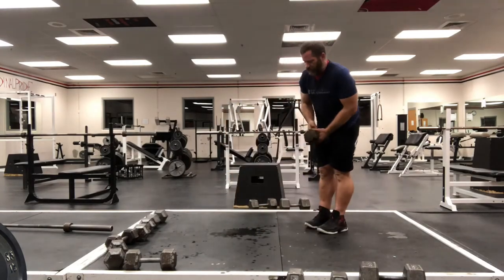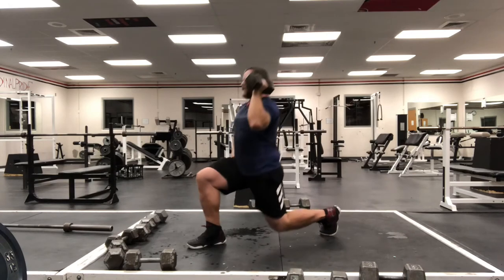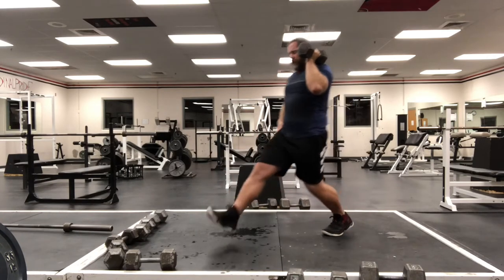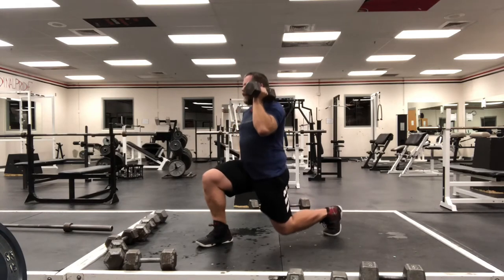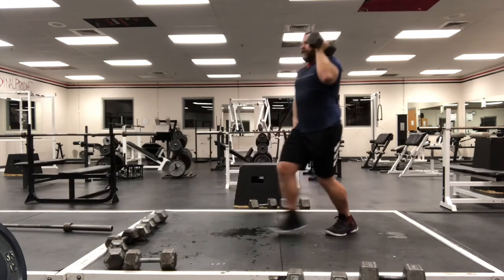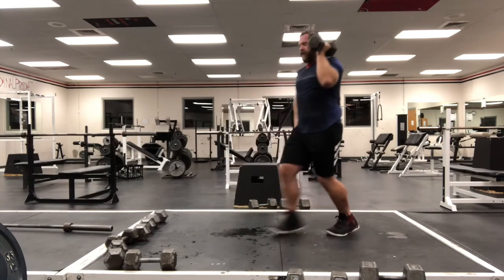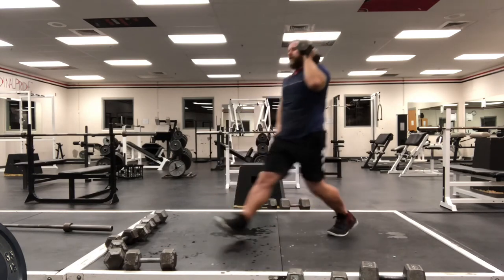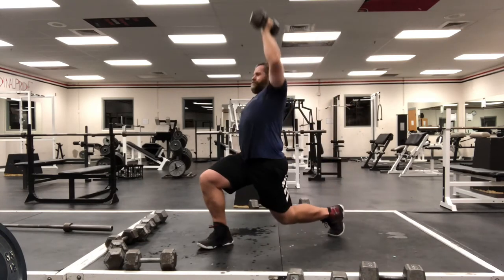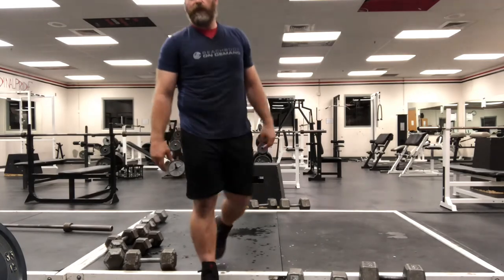Good, right to the other side — stepping with the other leg. Lunge, press, explode back. Keep your toes pointed forward — some people have a tendency to roll their leg in or out, don't do that. Everything's going forward. Keep your chest up, don't start bending over. Press, press, two more I think, last one. Sometimes I do bonus reps and that's okay — you just don't want to do too few.